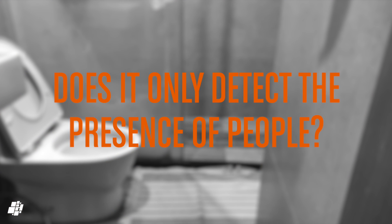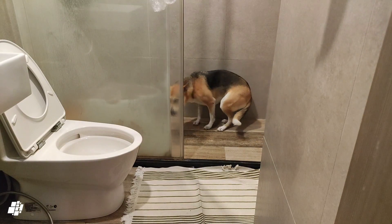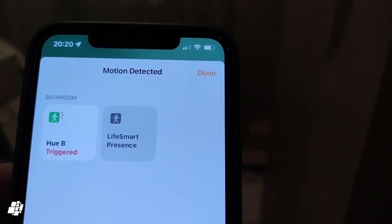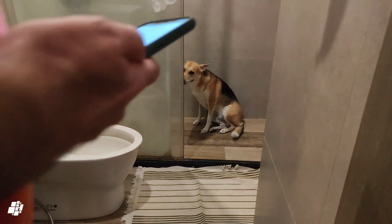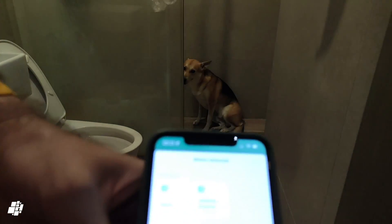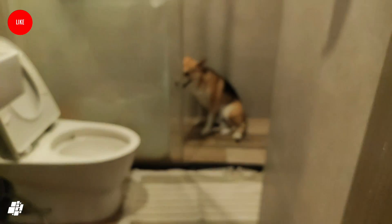It's called a human presence sensor, but can it discern a human from a pet? It would seem so with this test. Bubble, our two-year-old dog, went into the bathroom, and as you can see in the Home app, his presence isn't detected, even though the Hue motion sensor did detect him. If I then go into the bathroom, I'm immediately detected. This is probably based on the height and overall shape of the object detected, but I can't be sure.